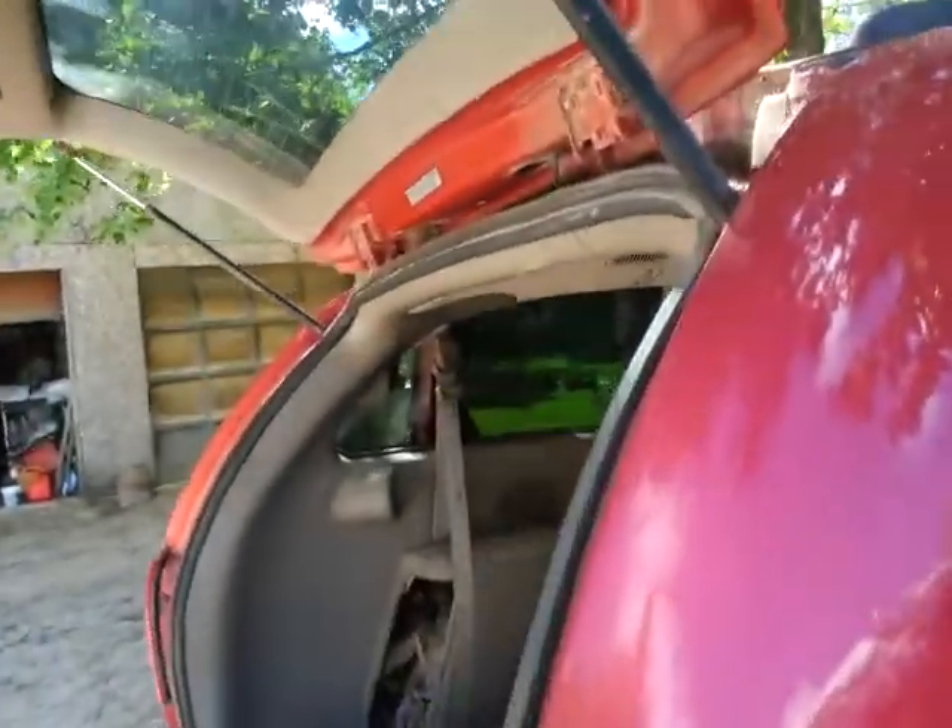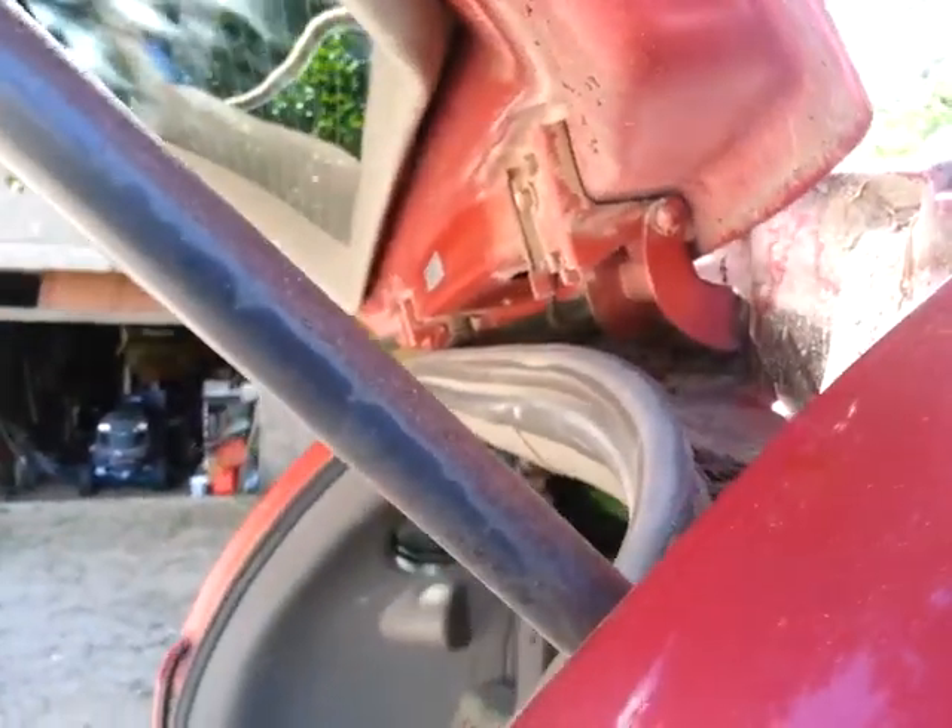Then I can go at it with a nice soft sponge and the hose and stuff like that. But if I just get this mucky, gunky stuff off first, that's probably the best thing.